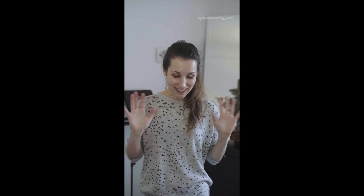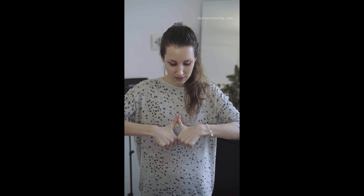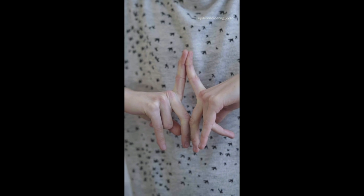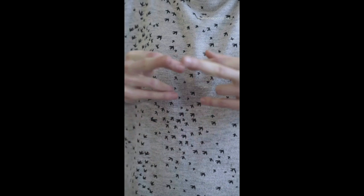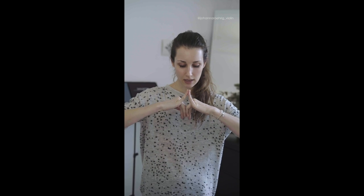Then I move on to my fingers. I put my thumbs against each other and really carefully — that's important, you really need to be careful with this — I press them against each other. Then I move on to my index finger, doing a kind of finger split. Then the middle finger, then the ring finger. With the ring finger, because of the way your hand is built, that's the one you need to be the most cautious with, so don't overdo it. Be really careful. Then your pinkies.